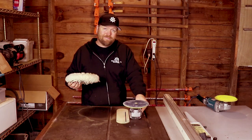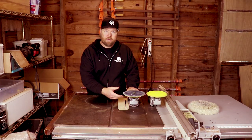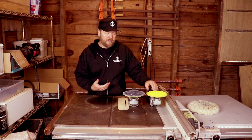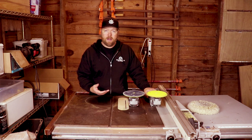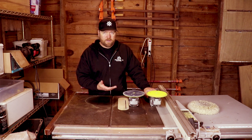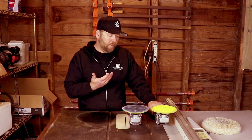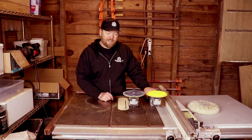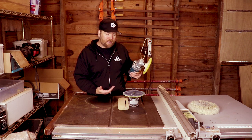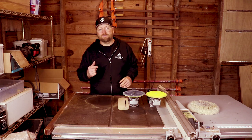So in short, you've got two options. You can spend $40 at Harbor Freight, replace the backing plate for another $20, and buy pads — so about $60 total. Or you can spend $200 on the Makita and have the real machine that definitely gets good results. I really recommend the Makita, but I understand budgets. The Harbor Freight will get you by, but it won't do it the same way. Got any questions or comments, let me know. See you guys, have a good one.